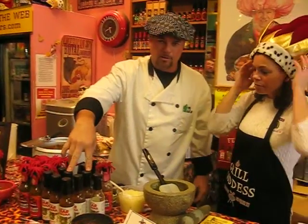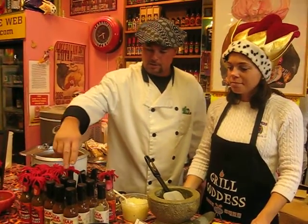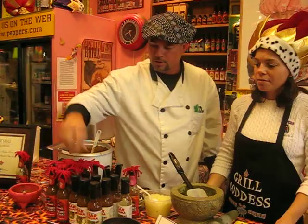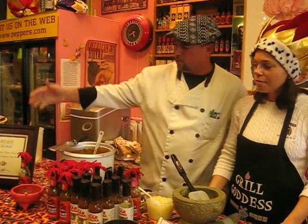We have the Rear Trauma hot sauce, which we made a nice chili with today. Everyone's been loving that all day — about three gallons of chili to one bottle of Rear Trauma and you're good to go. We also have the Red-Headed Step Sauce, which is famous and also award-winning.